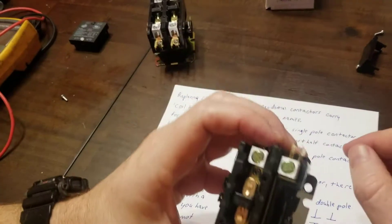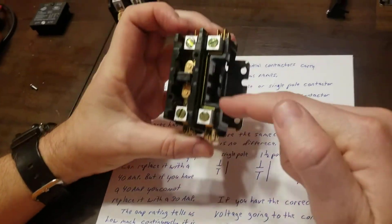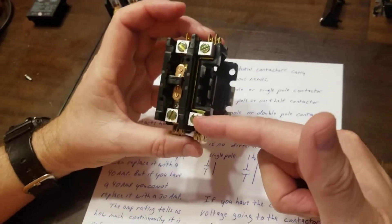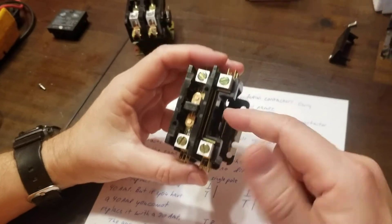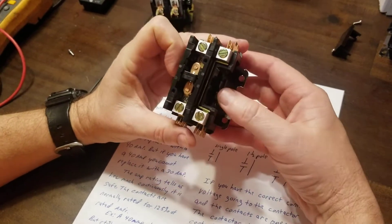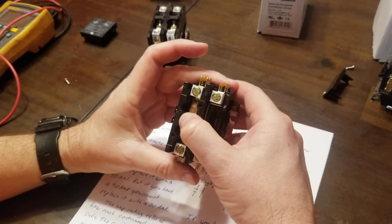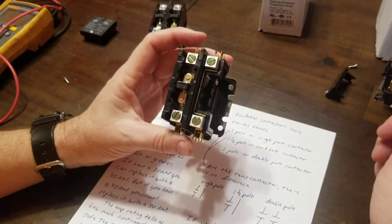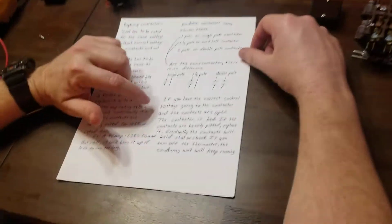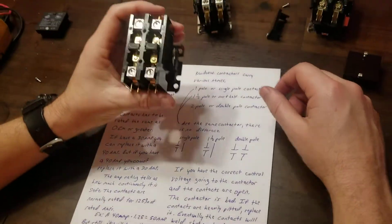This one here is a single pole, and you can tell the difference from the diagram — there's no second set of contacts. On a single-pole contactor, one side stays hot the whole time power is applied to the system. When the contactor is energized from your thermostat, it pulls in the contacts, completes the path, and brings on your compressor and condenser fan motor.